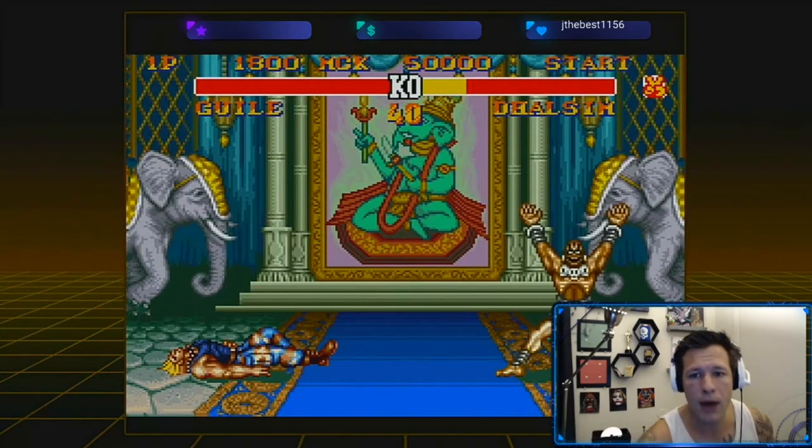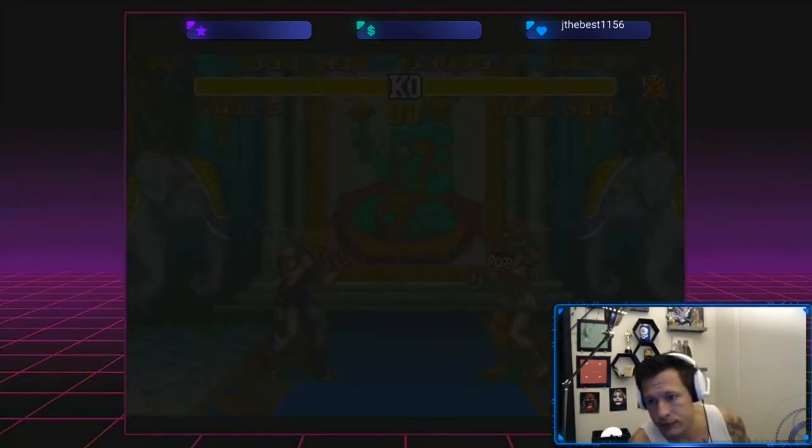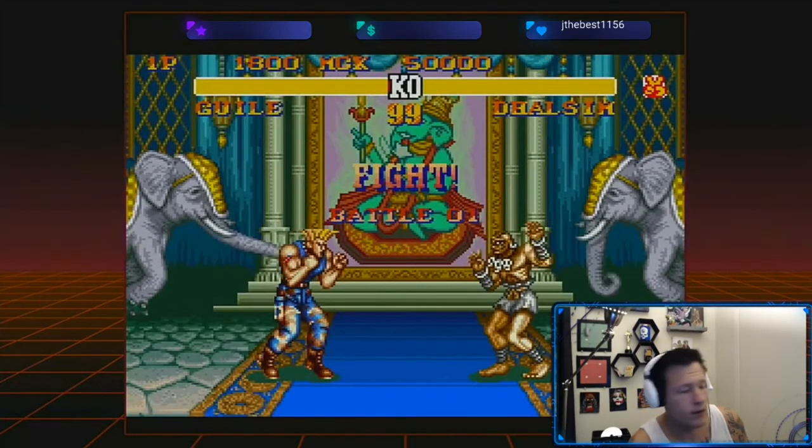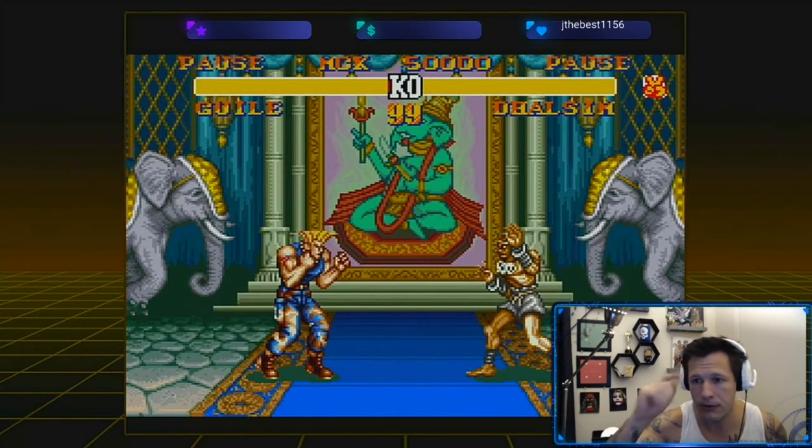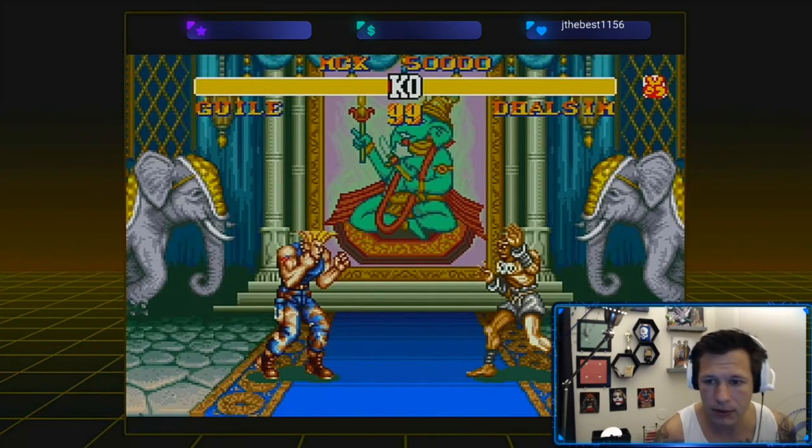Okay, I'm out — delete. No, we're not even doing this. I don't play with cheaters.